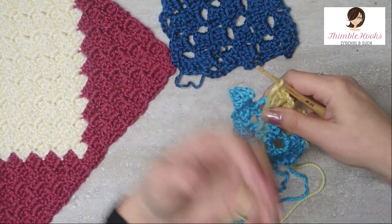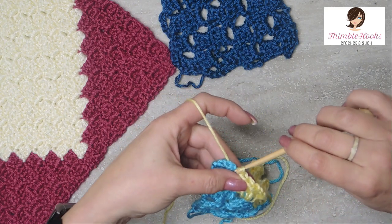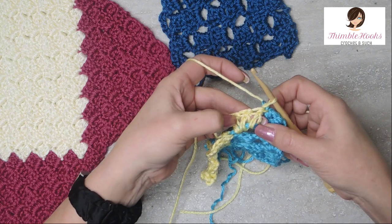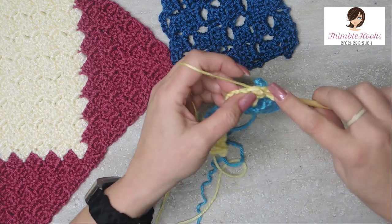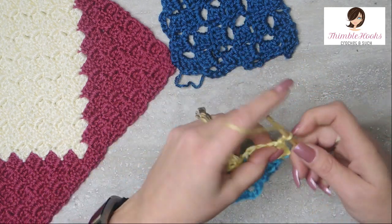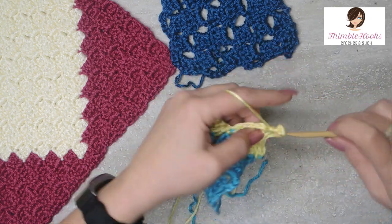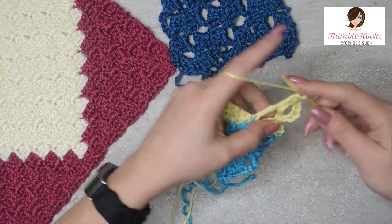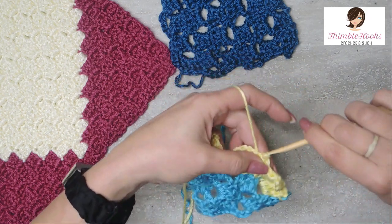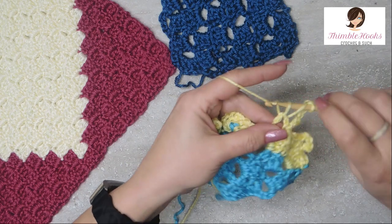Now we're going to turn the corner, so this is how you'd finish this one off. There's our chain five space — we're going to slip stitch and spin our work. Now in the top of each one of these three double crochets that we just did, we want to do a slip stitch: slip number one, slip number two, and slip number three. Now we're lined up with our chain five space so we can make the next square — five chains, and three double crochets in each chain five space just like we were doing before. The stitch next to the chain five space needs a slip stitch, then chain five and three double crochets into the chain five space.